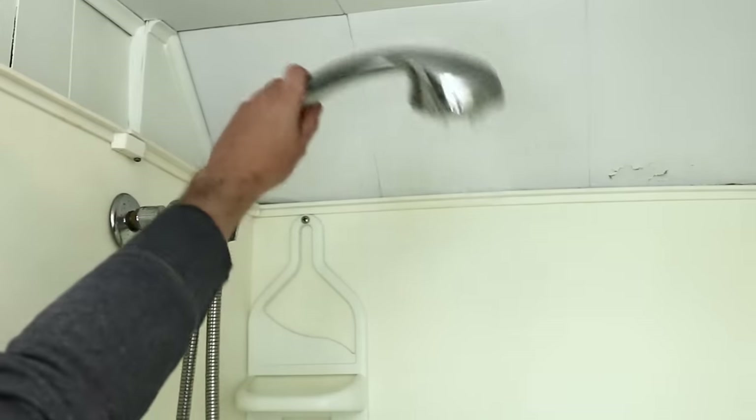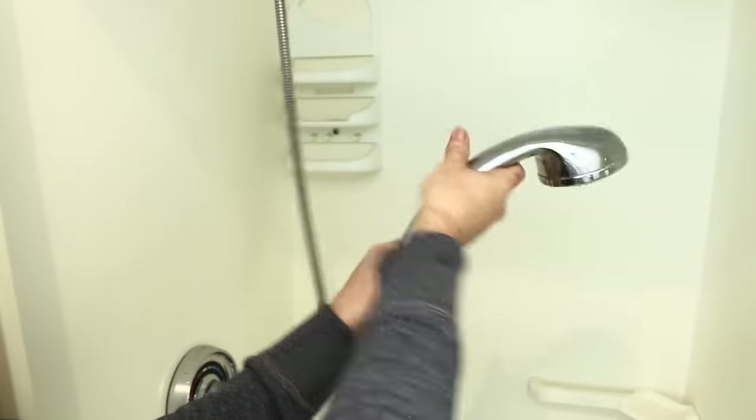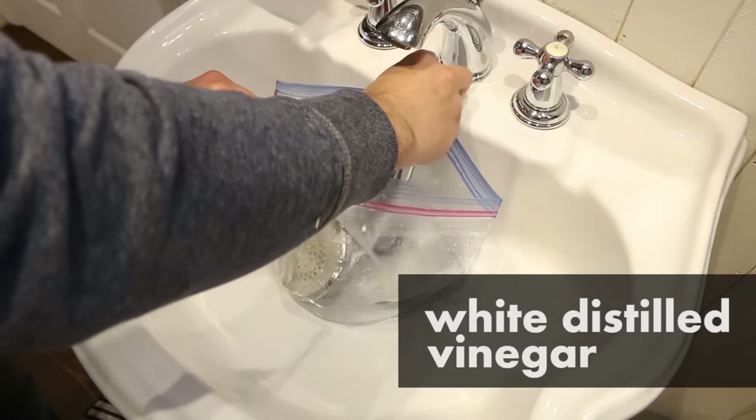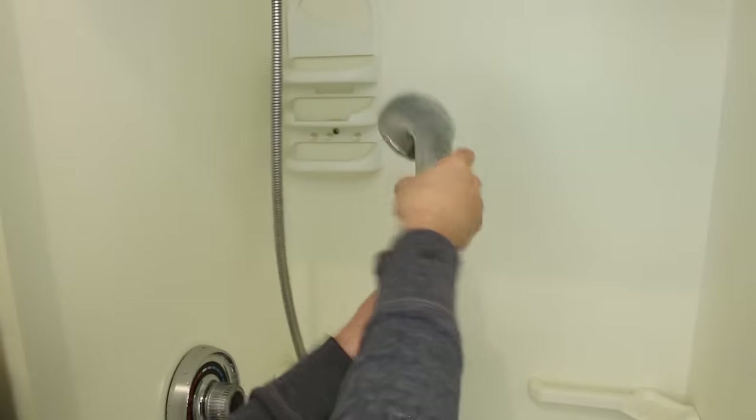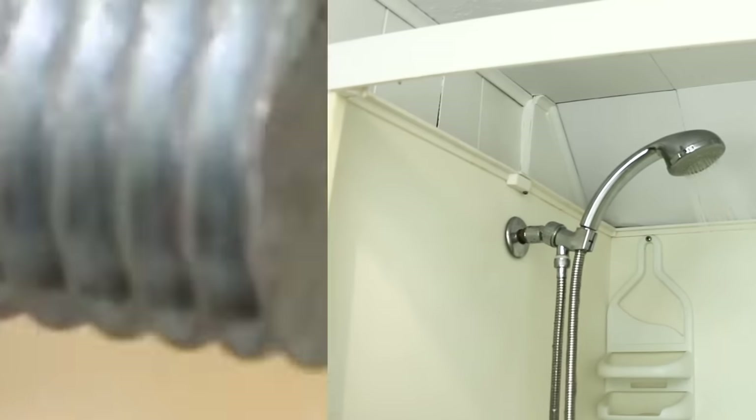If your shower head has lost some pressure over time, here's a cool trick to restore it. Remove the head and store it in a plastic bag filled with white vinegar for a full day, then reinstall it afterwards. It'll break down any deposits and restore full pressure.